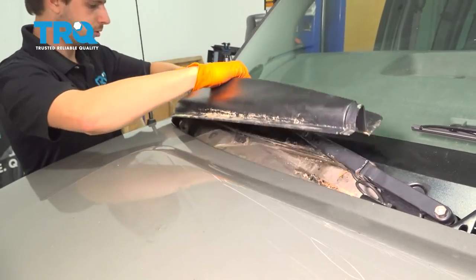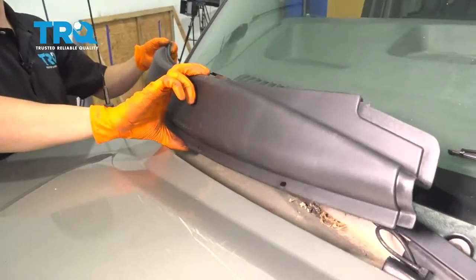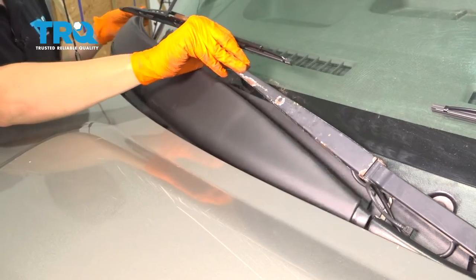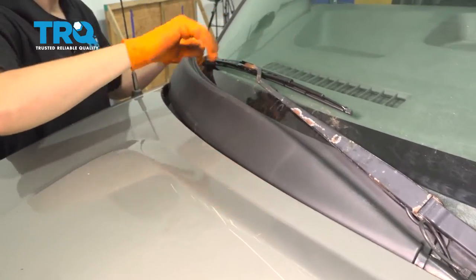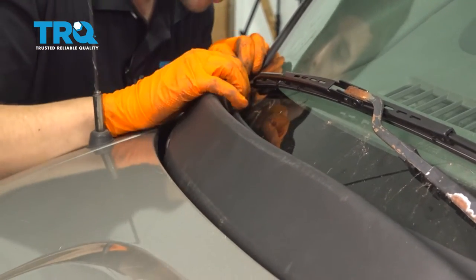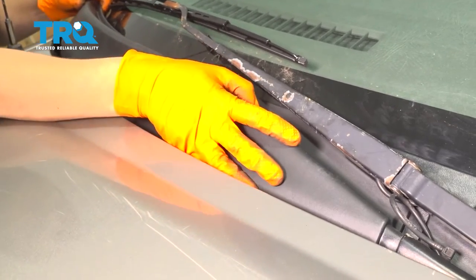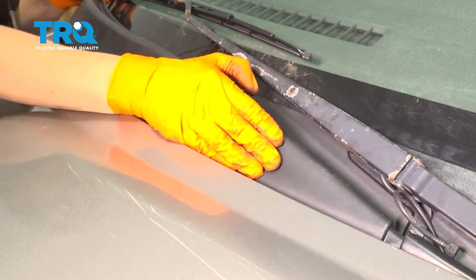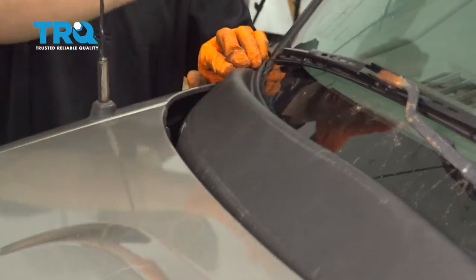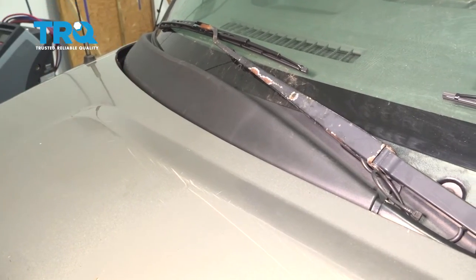With the hood closed, go ahead and remove it and set it aside. Take your new cowl piece and slide it in. Line it up with the clip here, and once it's lined up with its mounting spot, make sure this goes underneath the other part of the cowl — just like that. Press it into place.